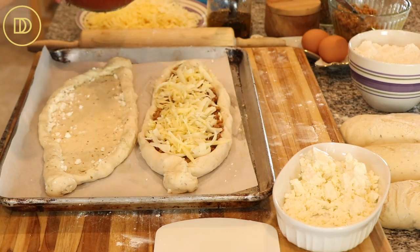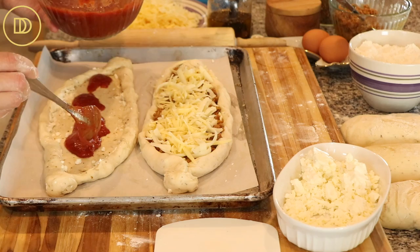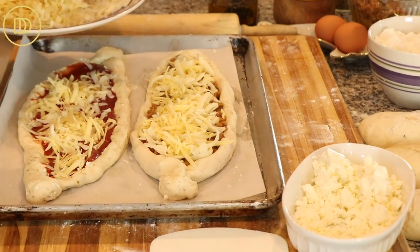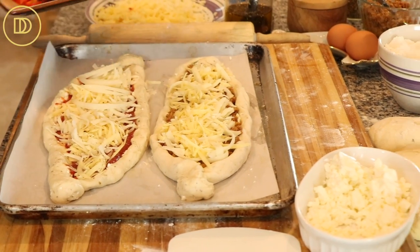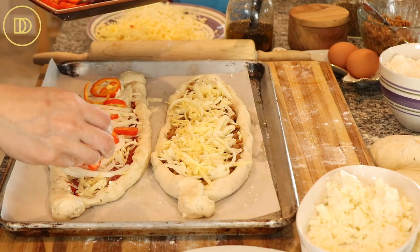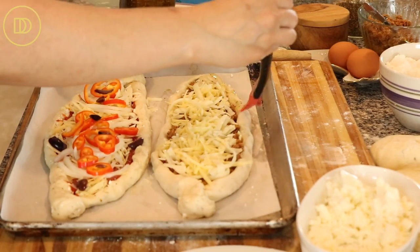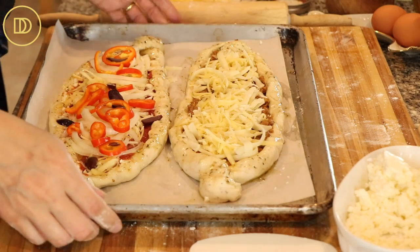On the second one, we'll go American with some homemade pizza sauce — just enough to cover the bottom — then a layer of cheese. My favorite kind of pizza is a vegetable pizza, so I'll get some onions on here, some red bell peppers, and then some olives. The final step is a light coating of herbed olive oil so it gets nice and golden and flavorful. These are ready to go in the oven.